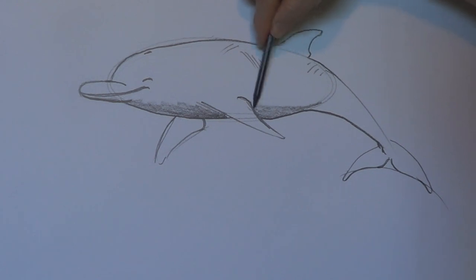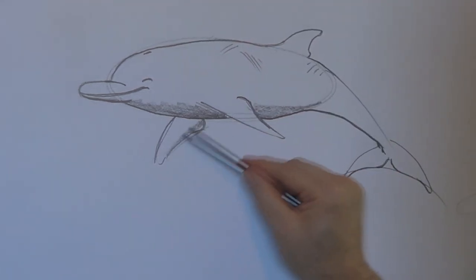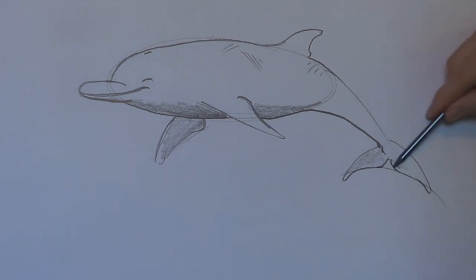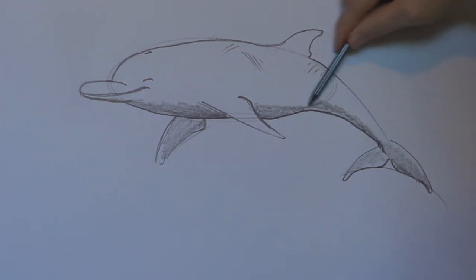This is our very quick and easy dolphin tutorial. Because we all love dolphins — even tough macho snake men like dolphins, because they're awesome.